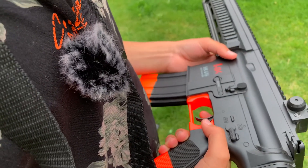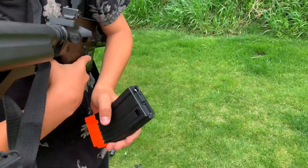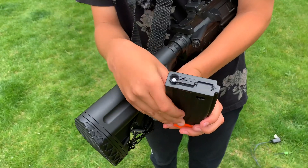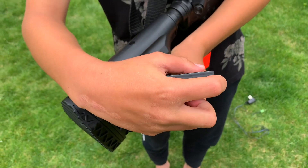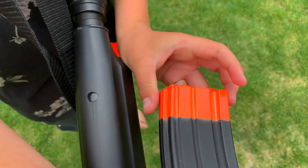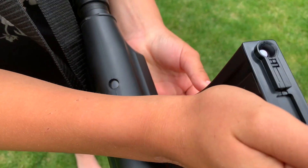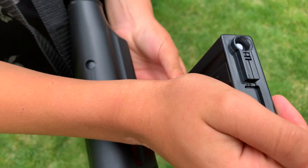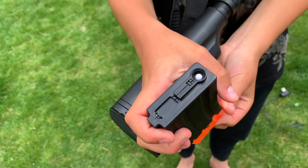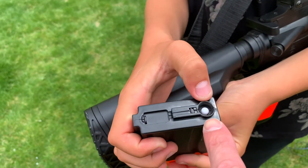Here's how the clip or mag works. BBs will fall out after you've had it loaded already. There are BBs here, and there's this little place where you put all the BBs in. When you're ready to shoot, down here there's a button that you push to reload it. If your gun stops shooting, you push that button on the bottom to keep it shooting — that reloads this side of the clip.